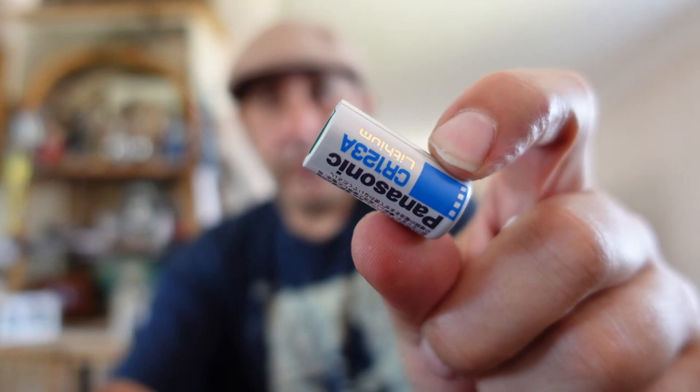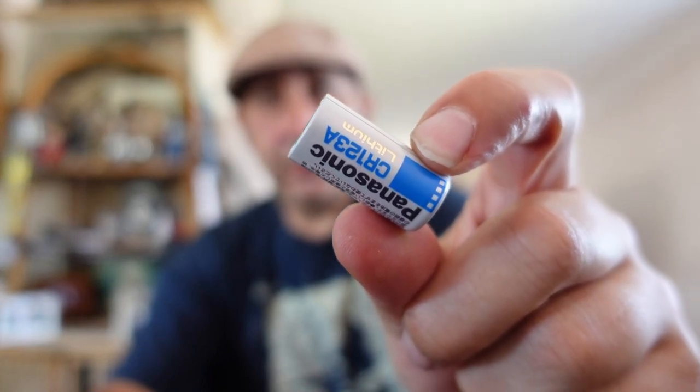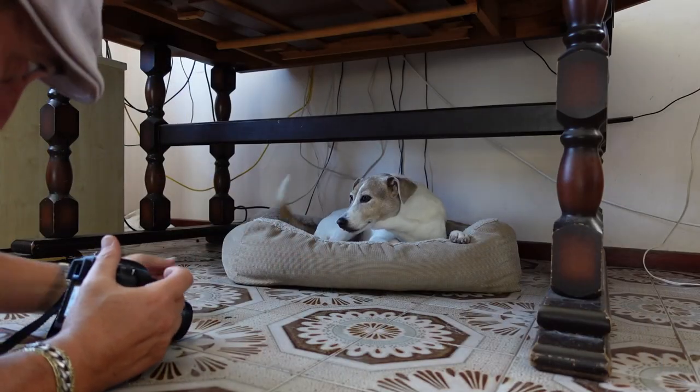I don't know what battery it takes - it just comes with the battery. It also has these temporary battery adapters where you can put in standard C123 batteries - and you can just chuck them in there.